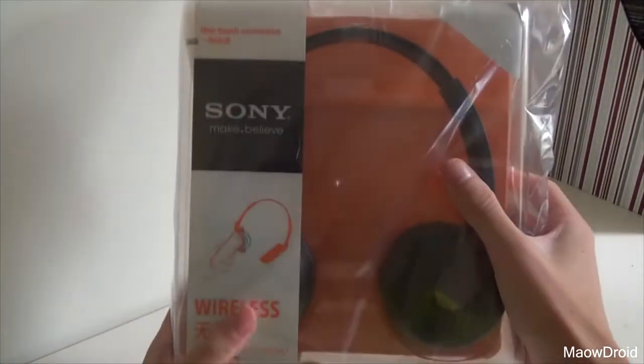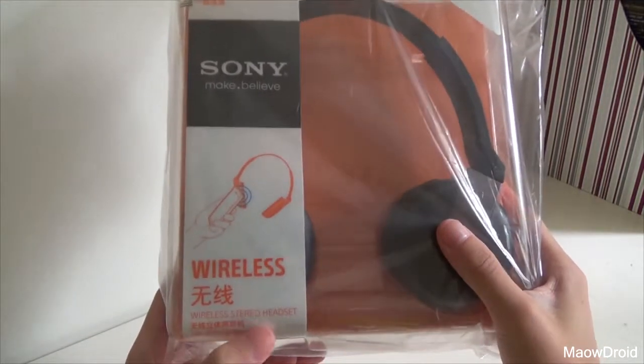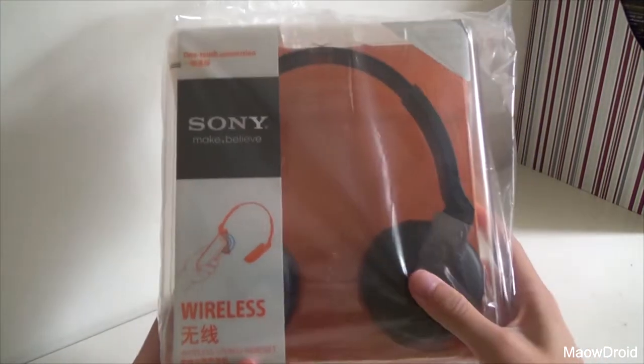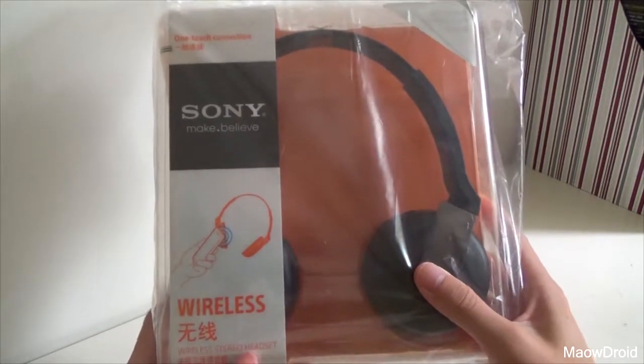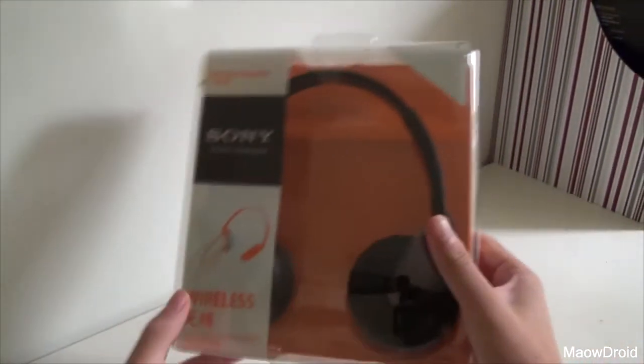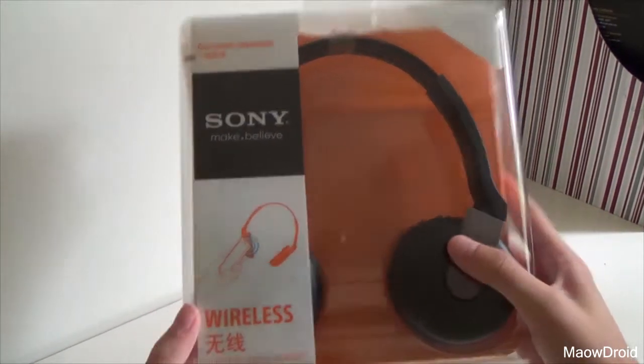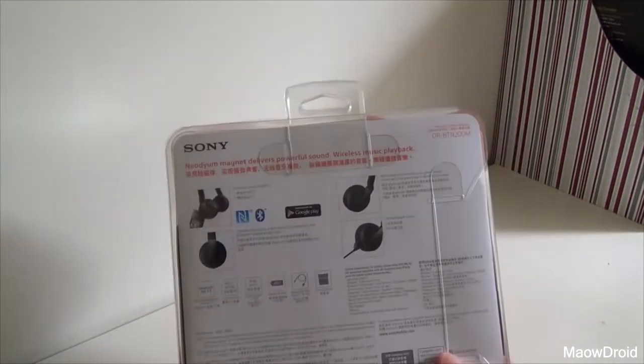Hey guys, welcome to another video. Today I'll be presenting you the Sony Make-Believe Wireless Stereo Headset with one-touch connection. What doesn't have one-touch connection nowadays? This came bundled with the Xperia Z3 and is a wireless Bluetooth one-touch setup headset.